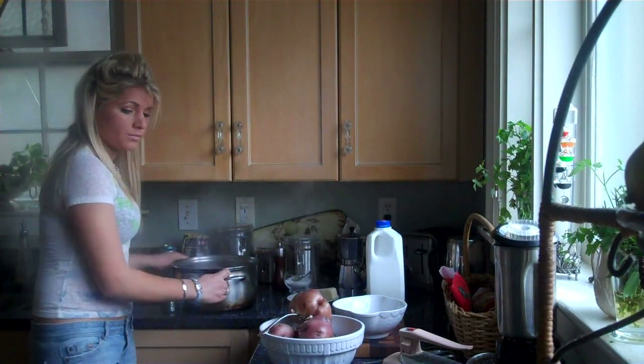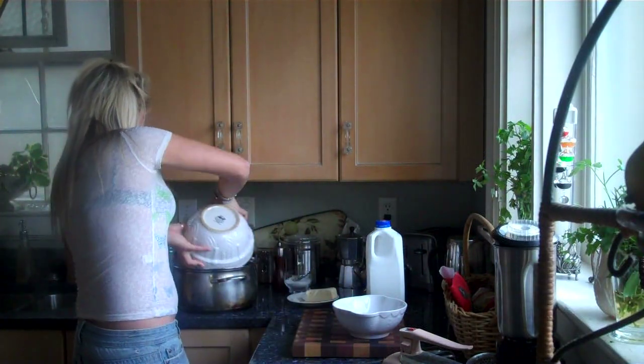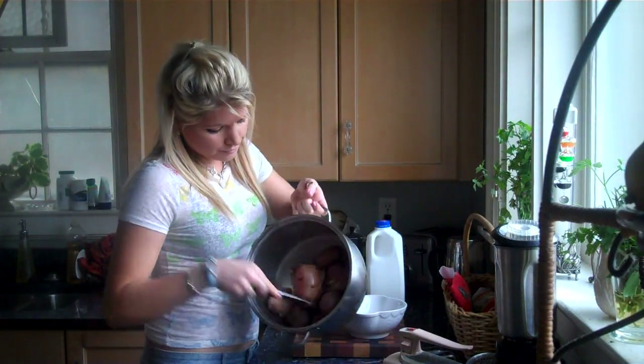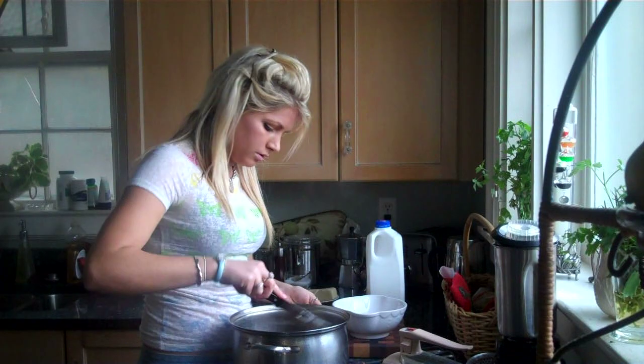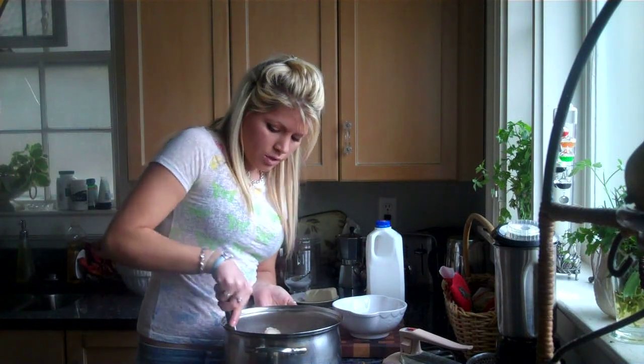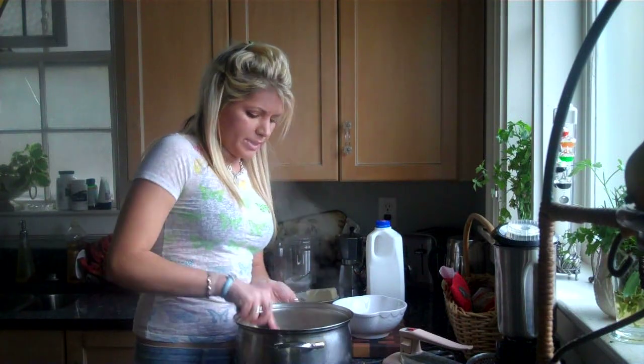We're going to use the same pan that we cooked the potatoes in — put it back in there. They're all easier to cut into and easier to smash together. Leave the skins right on there; it gives it extra flavor using red potatoes.